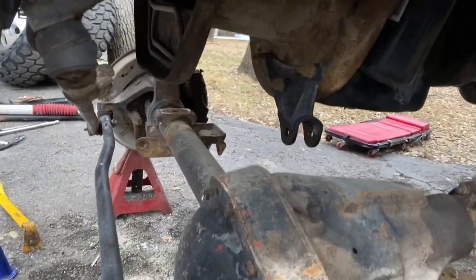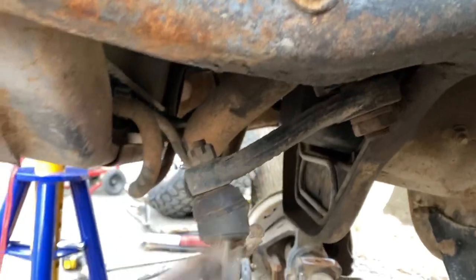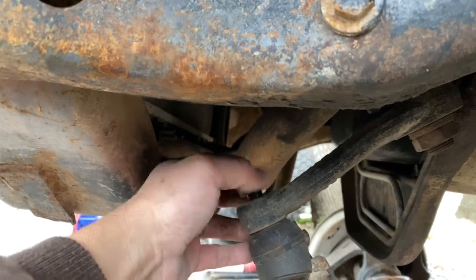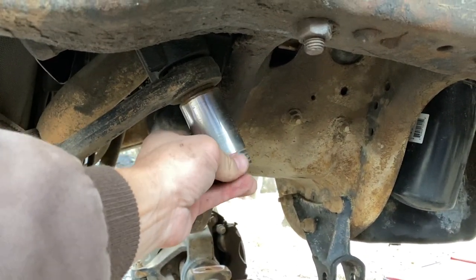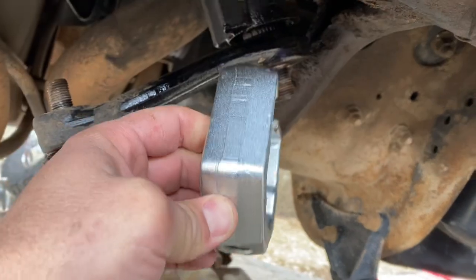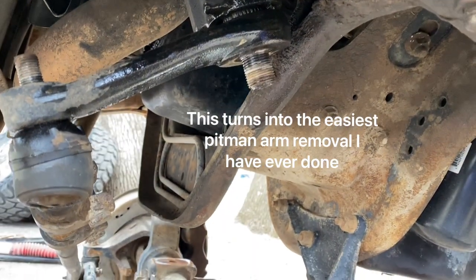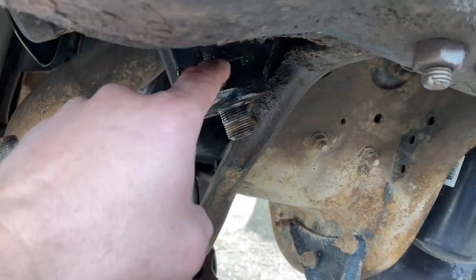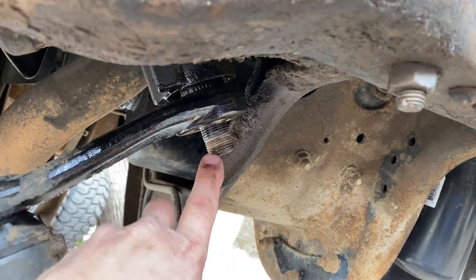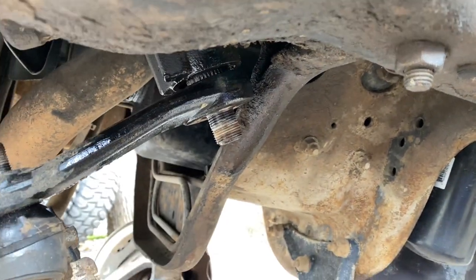With the leaf springs out of the way, go ahead and take off the cotter pin — doesn't matter if you mess it up since you'll use a new one anyway. Now remove the castle nut — that's a seven-eighths. Remove the bottom nut from the pitman arm — it's a one-and-five-sixteenths socket. I was planning to use a pitman arm puller but the thickness of this part won't fit in there, so I'll put the nut back on while I start cutting to avoid damaging anything.